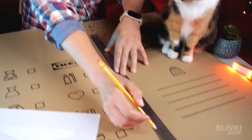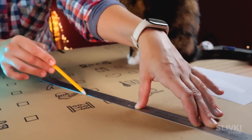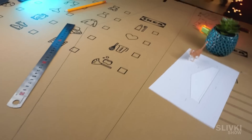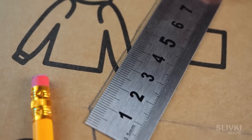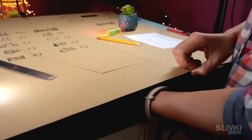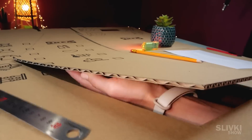Looks like we have to do it ourselves. Using a large ruler, trace the outlines of the airplane onto cardboard so that the air cavities inside the cardboard run in the direction of the wingspan. Later you'll see why that's important. Then we make cuts along the lines with a sharp stationary knife and take the wing out of the cardboard.